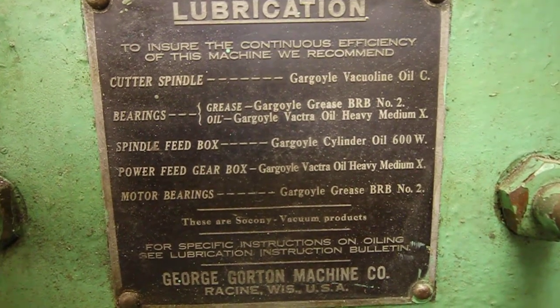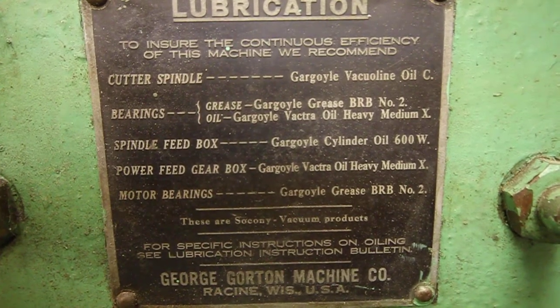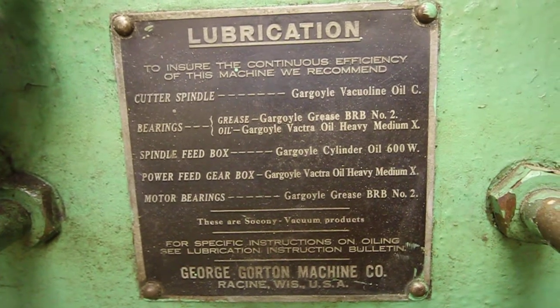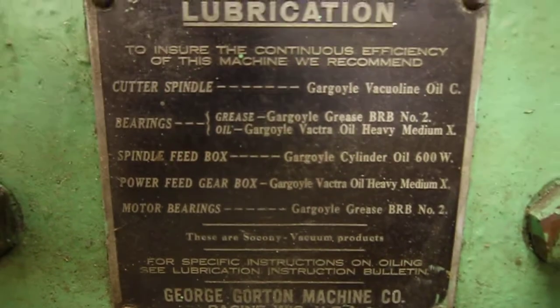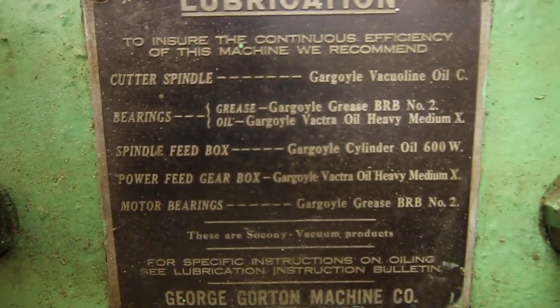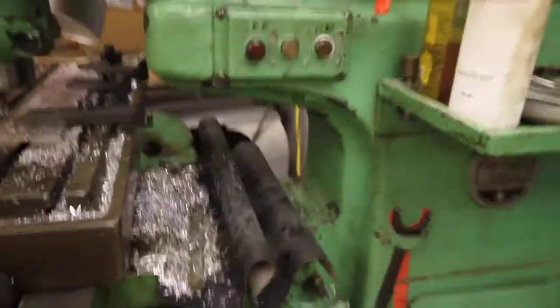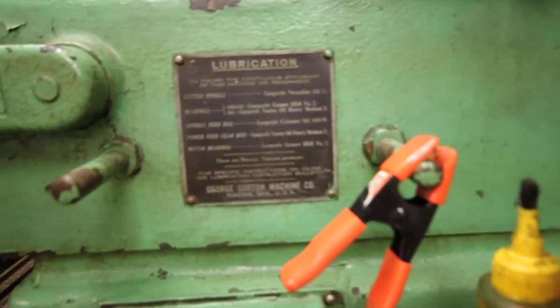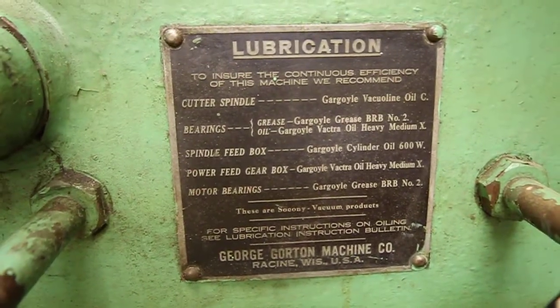I'm not really sure what Gargoyle Grease BRB number two is, but it is listed — and it's also listed for the motor bearings explicitly. So I'm assuming that this machine does in fact take grease. Not sure if, even though it's specced, I'd want to go with oil. I'm trying to figure out what kind of grease to use and whether to use grease or oil. I'm assuming all the oil cups would take the specified oil and all the zerk fittings would take grease — but that's just an assumption.